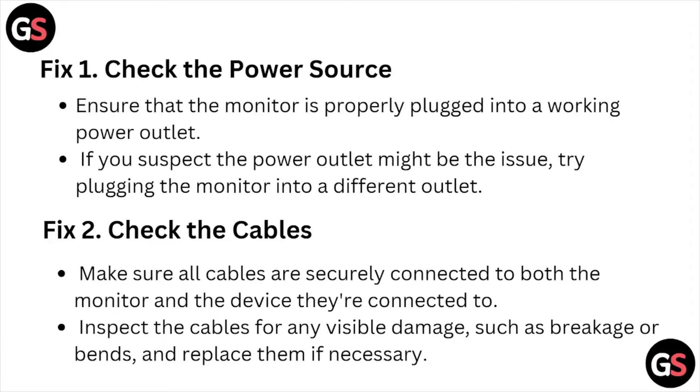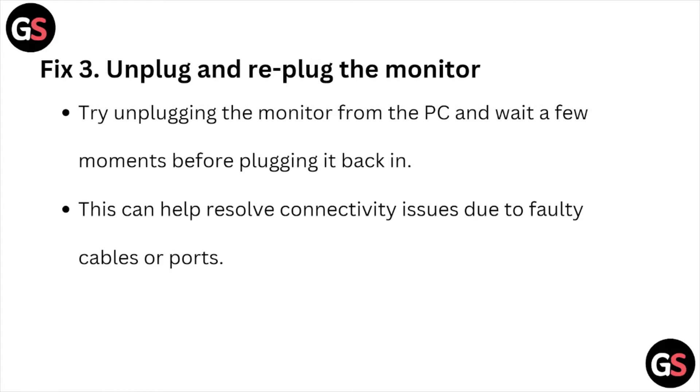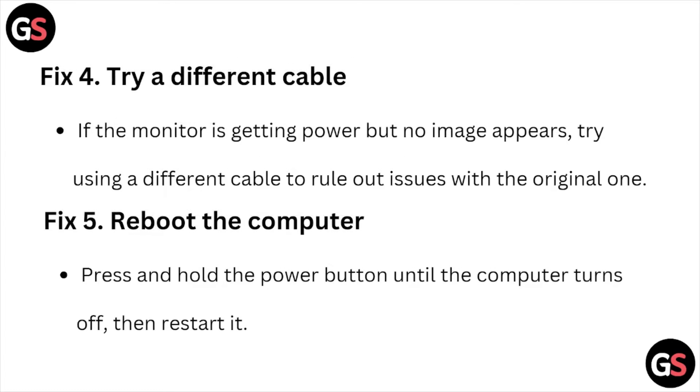Fix number three: unplug and re-plug the monitor. Try unplugging the monitor from the PC and wait a few moments before plugging it back in. This can also help with connectivity issues due to faulty cables or ports.